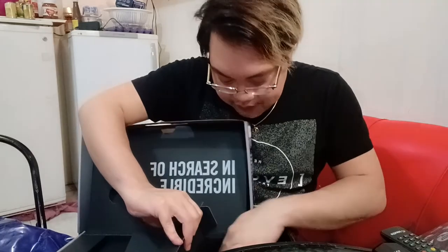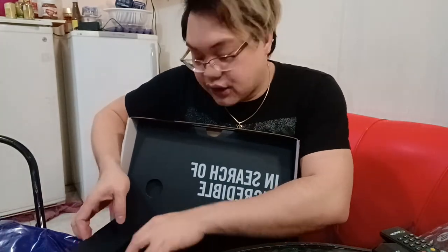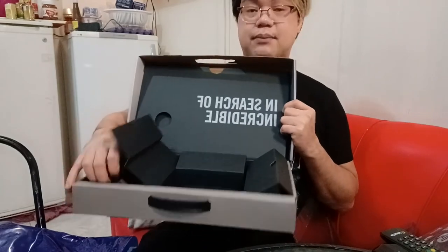It also comes with an audio jack. And most importantly, the charger is included too. So that's all that's in the box — that's everything in the box. The box itself is nice, to be fair.